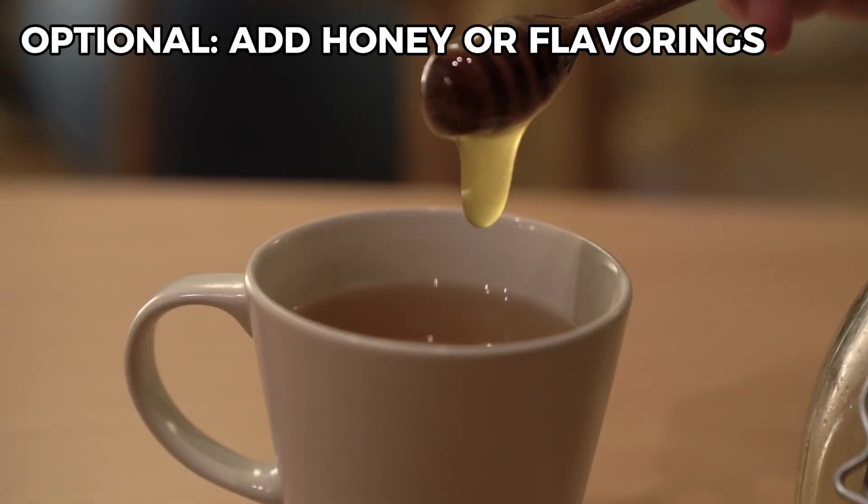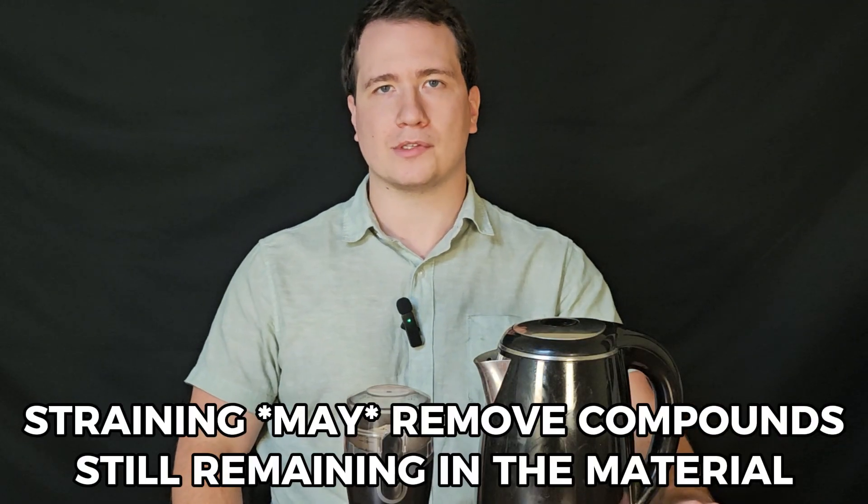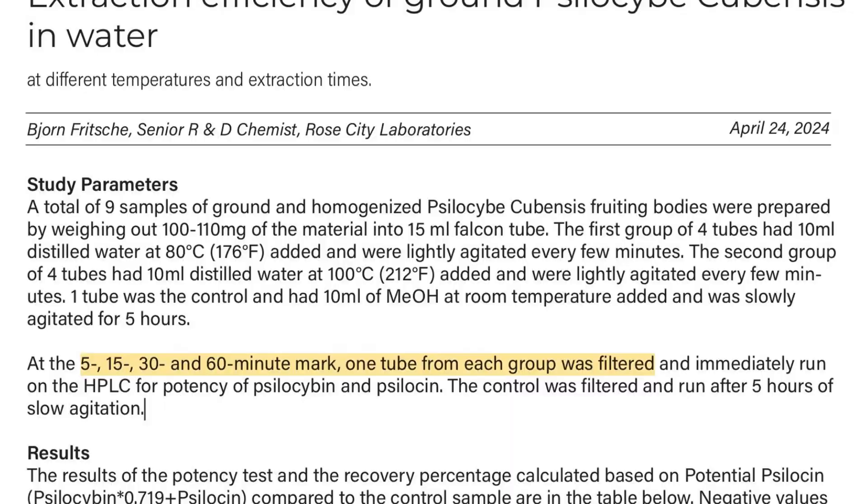With either of these methods, you can totally add things like honey or other flavorings, just so that the taste is a little bit more bearable and enjoyable. With both of these, consuming the whole mixture — powder and liquid together — will ensure you get all of the active compounds in the mushrooms. But you can strain out the material if you'd like, and the research later on did strain out the material.